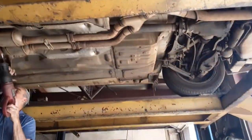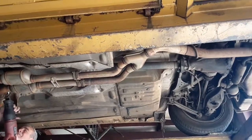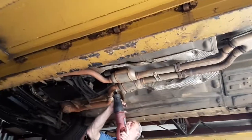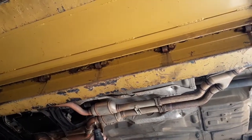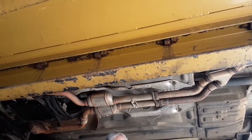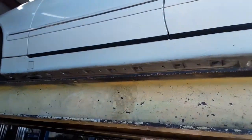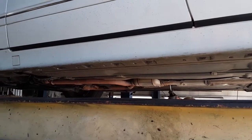There's the Y-pipe. Just a year later, the secondary cats are kind of plugged. So I'm having Ed's Muffler here do the secondary cat delete. They're unmonitored, and they are showing plugged from the temperature readings. So we're taking them out and having them put straight pipes in their place.